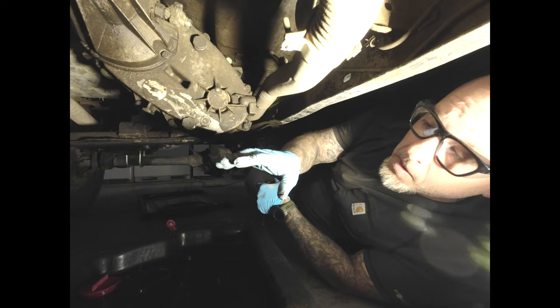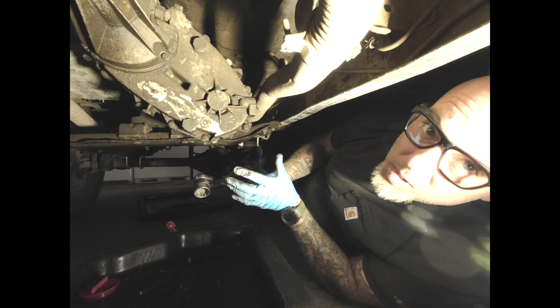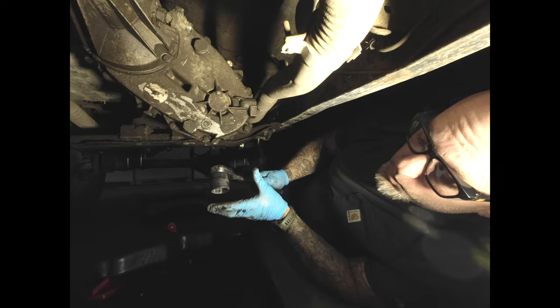Now it's time to drain it. Right now I'm going to be using an inch and 3/16ths socket — it's probably the metric equivalent to that, whatever that may be. But this is what I got, it seems to work fine so far. So let's drain her.